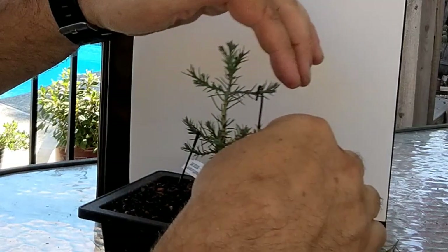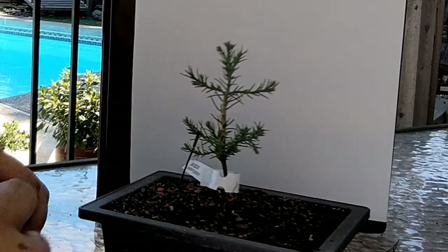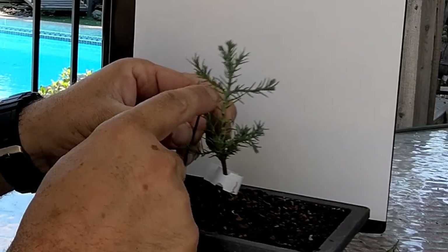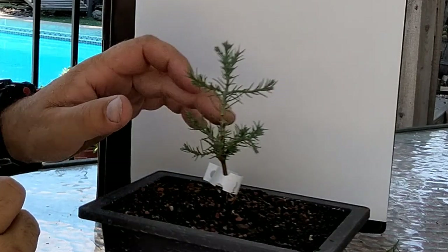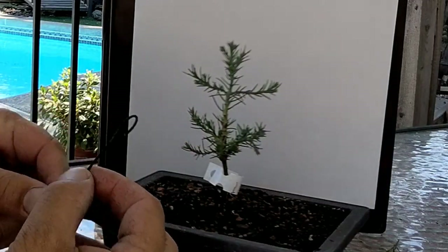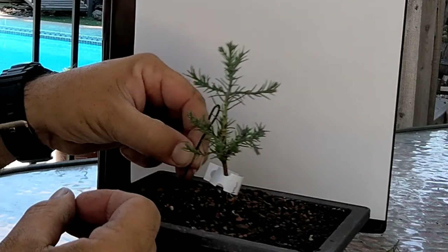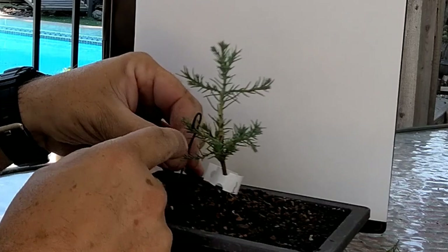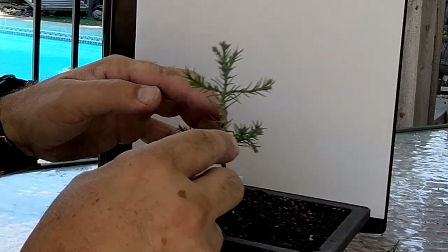This tree kind of had a little bit of an issue. I had branches that were wanting to grow straight up like leaders, so I just took some little scraps of wire and kind of made a hook. I'll pull this one back down. On a little tiny tree like this, it works pretty good — it's almost like guide wires.